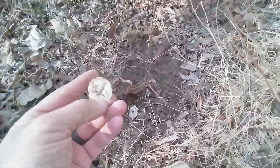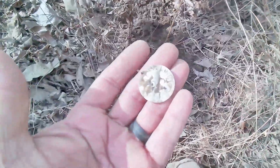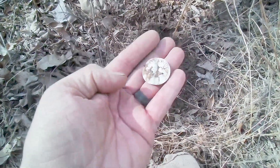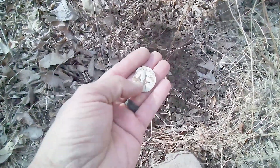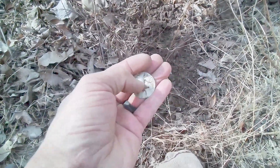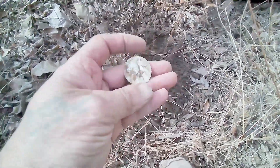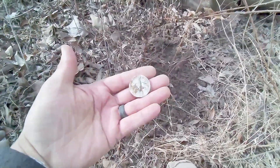My next target was giving me a 79 to 80 signal. I saw that little rim right there and picked it up — it was taco'd so I unfolded it. Of course it's aluminum, but it says 'play money 50 cents.' I've seen guys find these on YouTube, especially Quarter Hoarder. I found me a 50-cent play money token!